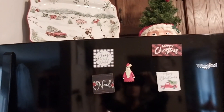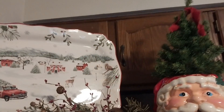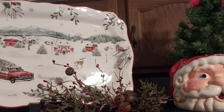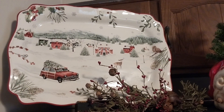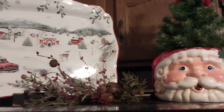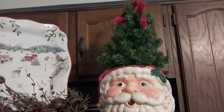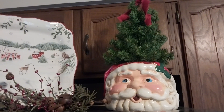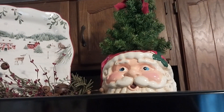And then back around on top of my refrigerator — I put Christmas magnets up there; I've had them for quite a while. And then here's on top of my refrigerator: that's the platter that goes with all those dishes over there and my plate rack. I just put a little greenery, and I got the Santa at the same thrift store I like to go to. Then I just put a tree in there and tied a little ribbon on it — I just thought that was so cute.